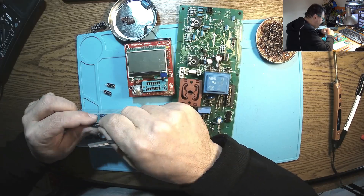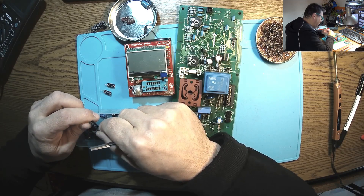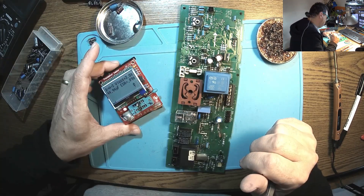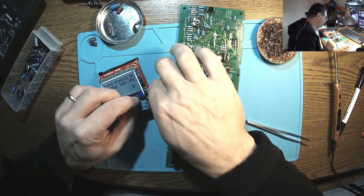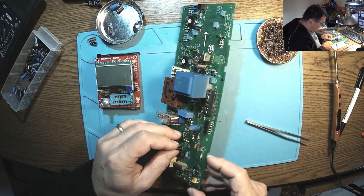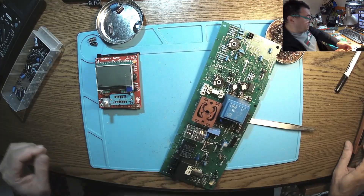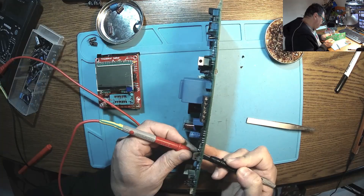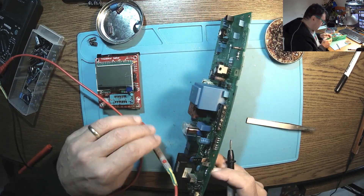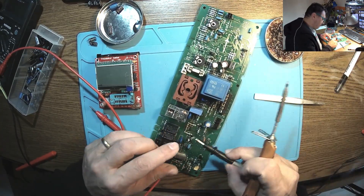If there is a 25-volt capacitor here, that means we have at least 24 volts on this line. There we go — 47 microfarad with 25 volts, 0.89 ohms. Yeah, this is much better. We have the plus there and the minus on the other side. Let's check if it's passing from one side to another. Yeah, this is good. Now it's okay, now it's fine.